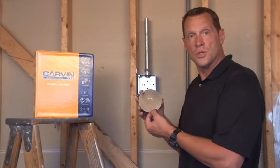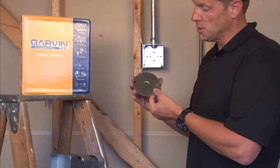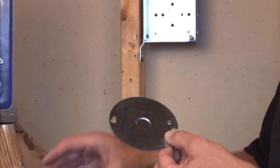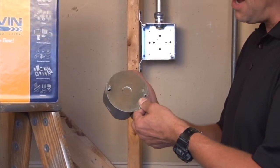Garvin Industries 4-inch flat round cover with a 1/2-inch knockout is part number 54C6R. This particular unit has a 1/2-inch conduit knockout in the middle and fits securely over a 4-inch octagon box.